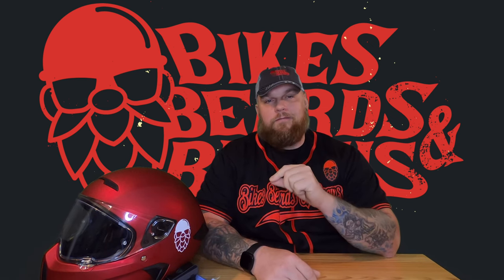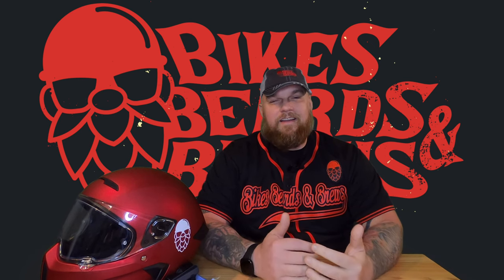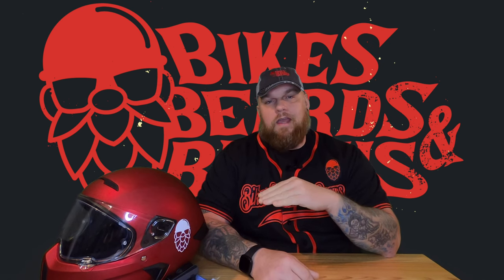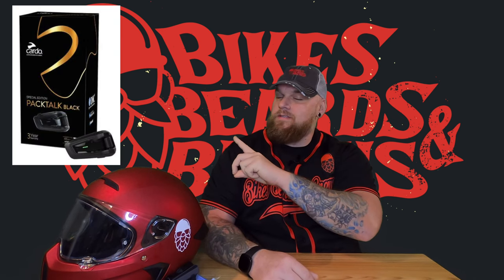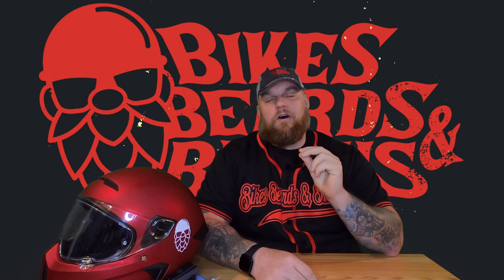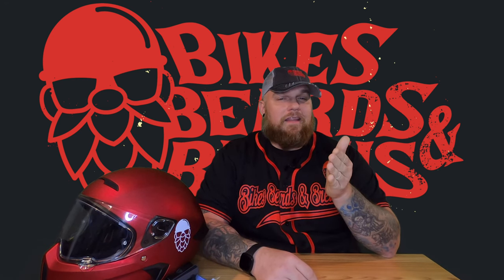Who is this NOT for? If you're just using your communicator for basic chatting with friends, phone calls, and occasional music, you can get away with an older generation. Go to Google, type in 'Pack Talk Black' — that's the model that came out after the Bold and just before the Edge. The big difference between the Black and the Bold is that the Black comes with the 45-millimeter speaker upgrade built in — the ones that normally cost around $100 separately.